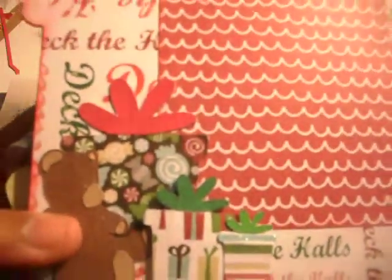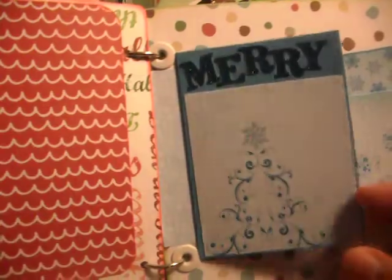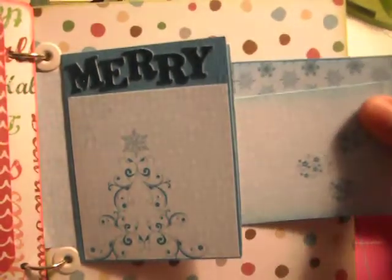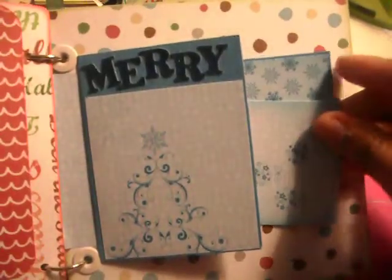And then this page is real simple — just some presents and a teddy bear, and a spot for a picture there. And this one says 'Merry.' And then picture spots here, and then two tags that pull out for whatever — pictures, whatever they decide.